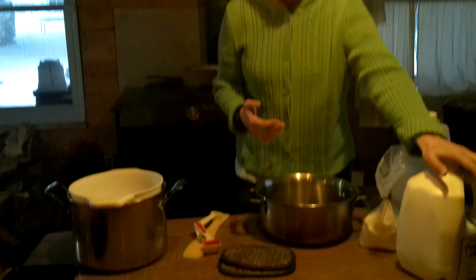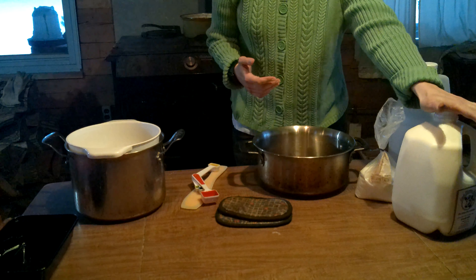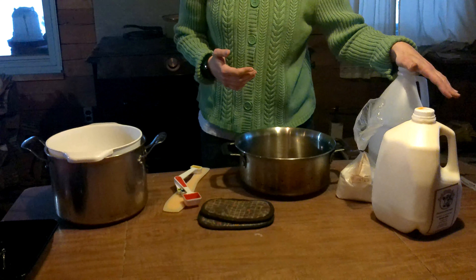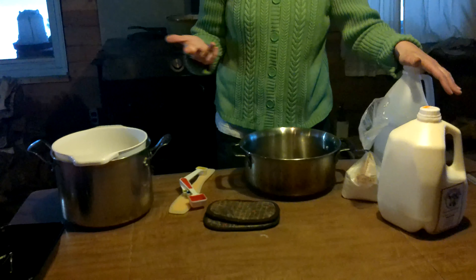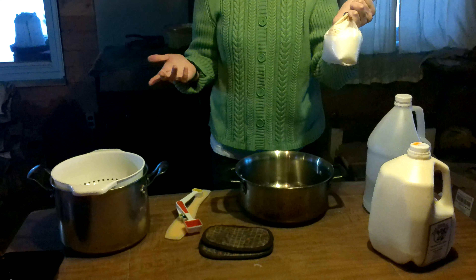We're going to start off with a half gallon of non-homogenized milk. It must be non-homogenized, otherwise it won't work. We are going to start with a couple tablespoons of vinegar — we'll add more later — and two teaspoons of salt. Any salt will work.